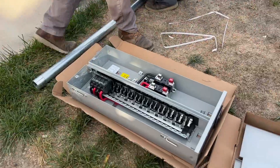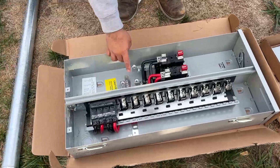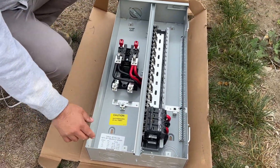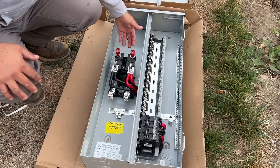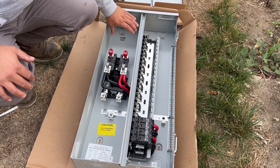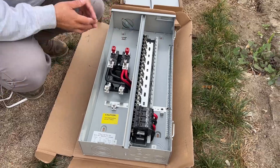So on these panels here, they come usually set up for bottom fed, but they're made for both top and bottom fed. I'm going to change these lugs and turn them out to the top here, turn them around. So when the wires come here, they go on the top side of it.